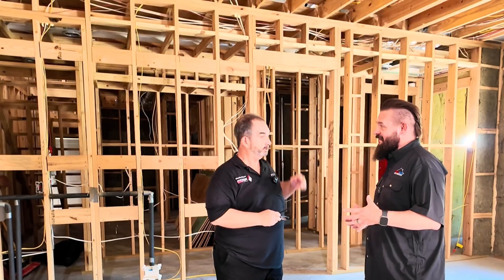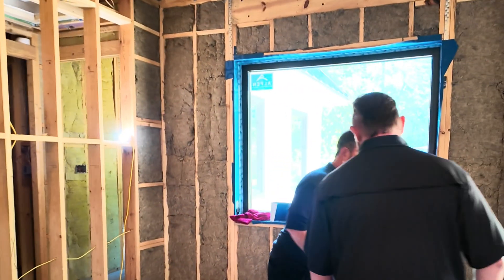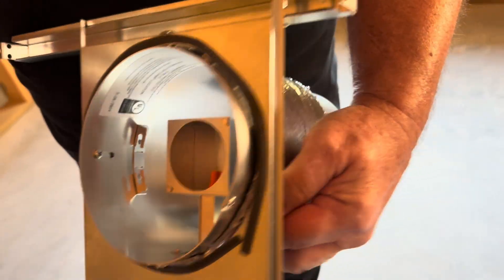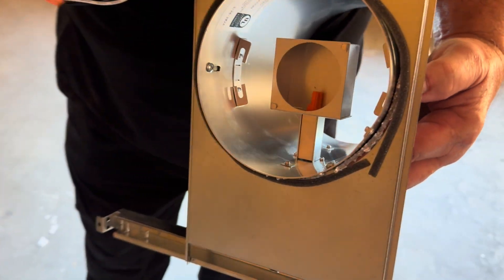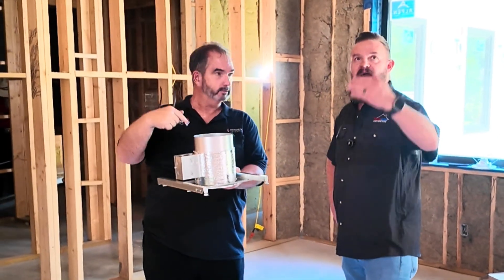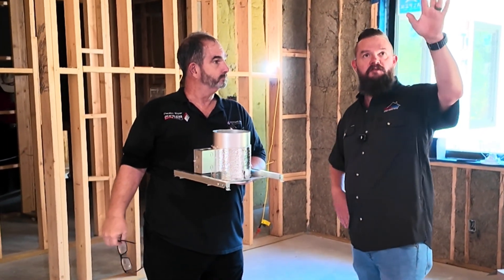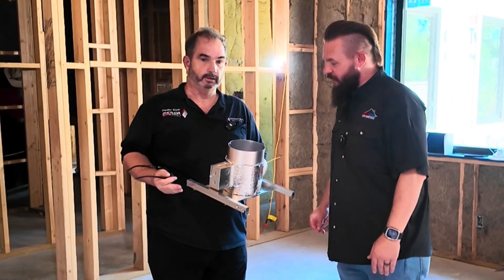So it's essentially a recessed light with a supply or return duct integrated into it. Here's a down example — it comes with R8 insulation. We also make one coming in on the 90. Any room downstairs we have to come in on the side, like we have some over there in this cathedral-type ceiling, they're coming in on the side. This one's for just a straight down. They all come with 6-inch.